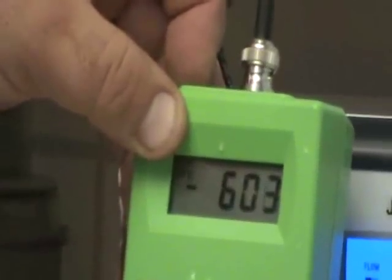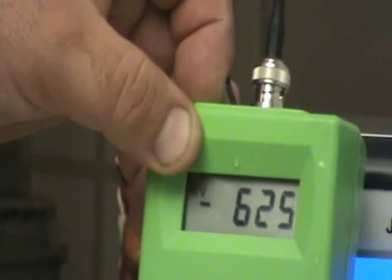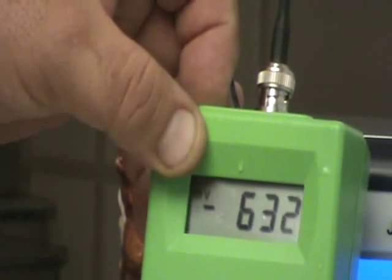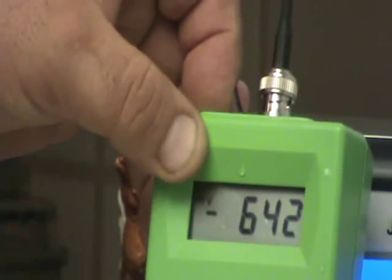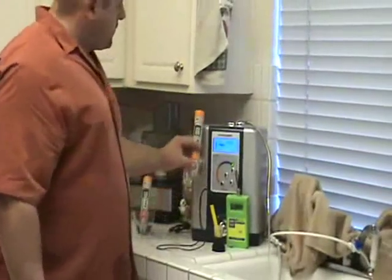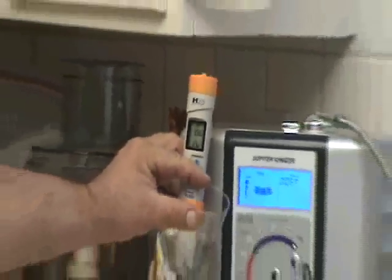All right, let's see what we've got at full flow here. We've got a negative — and again, just a little movement of that probe lost us about 70 points there for a second. But let's see, it's moving up pretty quick, so I'll call it a negative 645, because it's going to hit that by the time I'm done talking. Negative 645. On the pH, we've got a 10.5. And on the acid water, 5.9. And that's it.